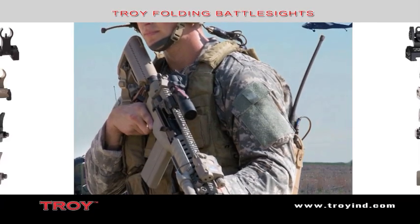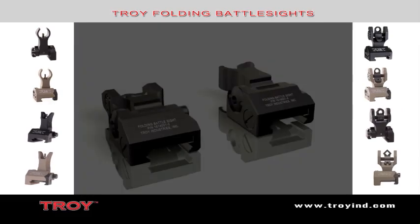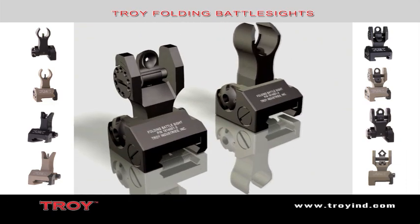With no levers or springs to fumble with, these sights remain upright and zeroed under the most extreme combat conditions. Troy Industries' folding battle sights are reliably there when you need them and stay out of the way when you don't.